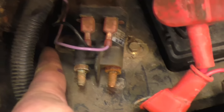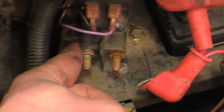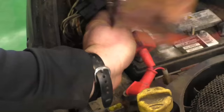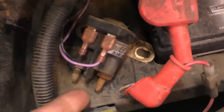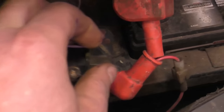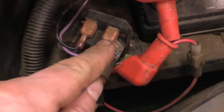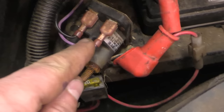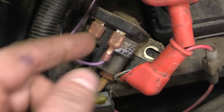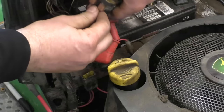I'm going to remove both wires from the solenoid using a 7/16 socket. There are two small bolts holding the solenoid on the body of the tractor — they're 8 millimeter heads. Now all that's left are the two small wires on the tabs. I like to keep track of which wire went where: the purple one was on the right-hand side and the black one on the left, so I'll just disconnect these.